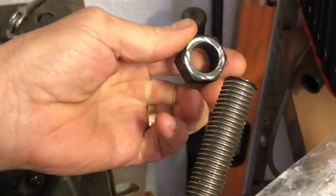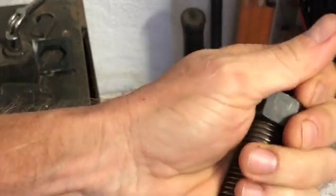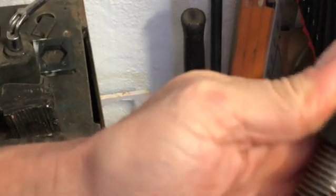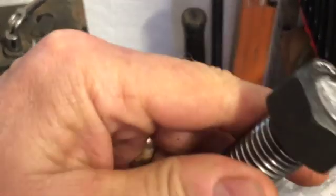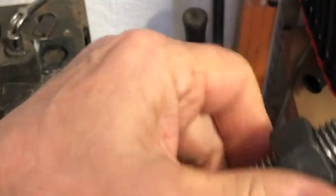This is the threaded rod I'm going to use. I'm putting a nut on so that it's easier for me to cut it straight. You can see there, with a nut on I can cut it nice and straight, and all I need to do is measure it the right length.